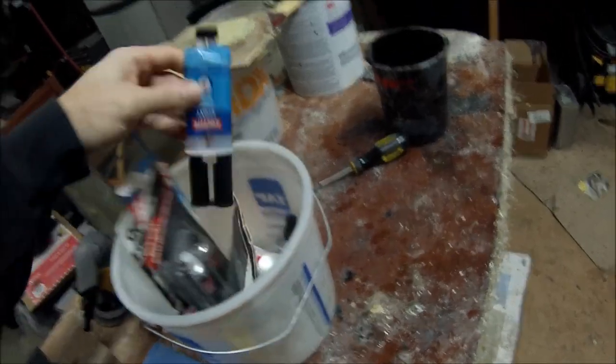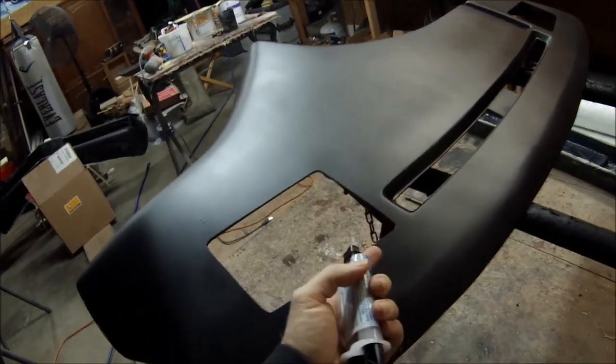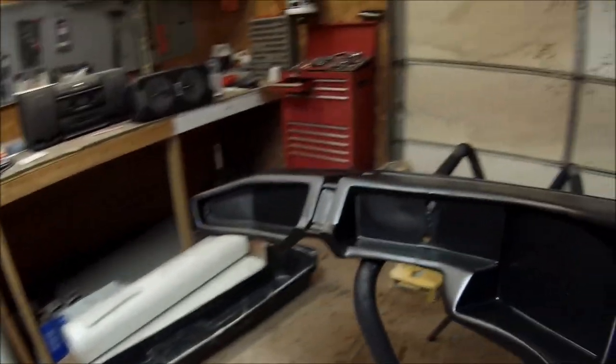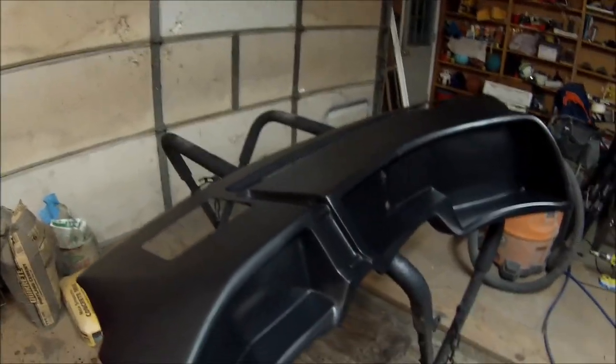You can also use two-part epoxies — those work really well. I've got marine epoxy here that's good for fiberglass. Put your speaker in, flip the dash over, and from the back side just put epoxy on that edge all the way around. That'll hold it permanently as long as you don't bash on it. Just wanted to make a quick note on how to install those grills.